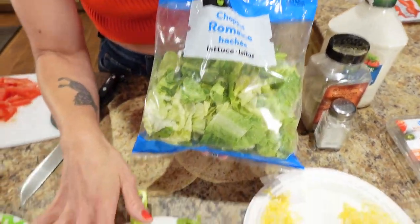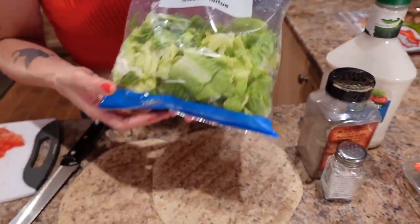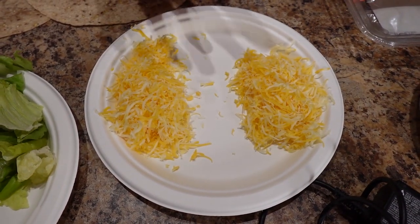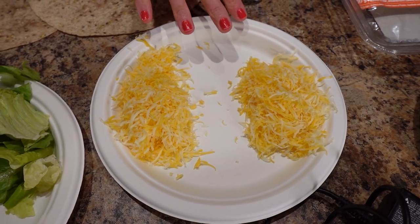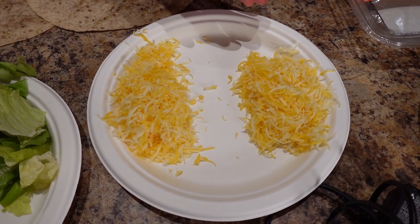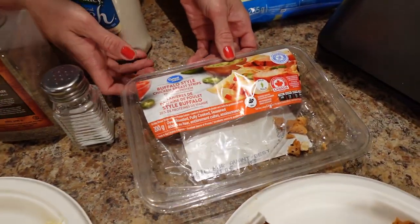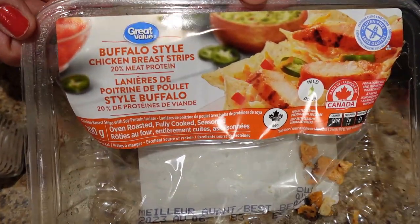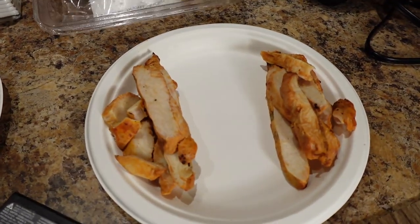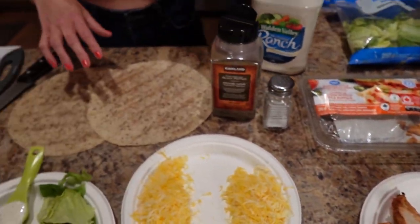We need a cup of lettuce divided into half a cup each — just using the chopped romaine lettuce from Walmart. Then 60 grams of shredded cheese divided into 30 grams each; we're using marble from Costco. I like to finely shred my cheese because it makes it look like you get way more. Salt and pepper to taste. Then 200 grams of cooked chicken strips divided into 100 grams each — the Buffalo Style Great Value chicken strips. I've microwaved these for 30 seconds just to heat them up a little bit.